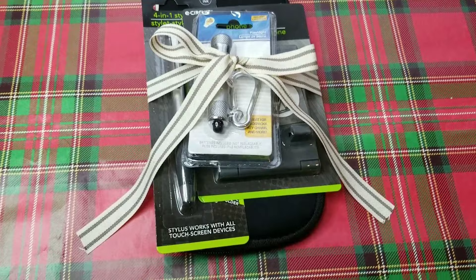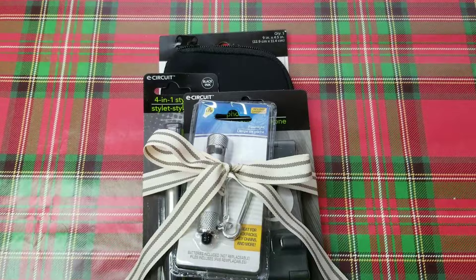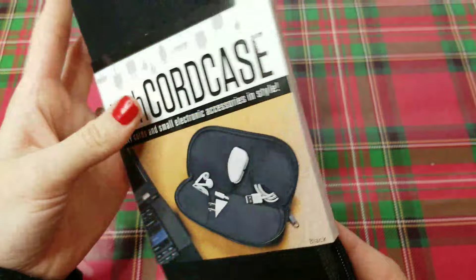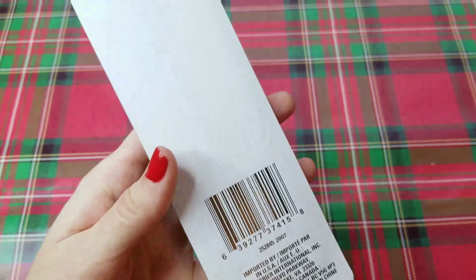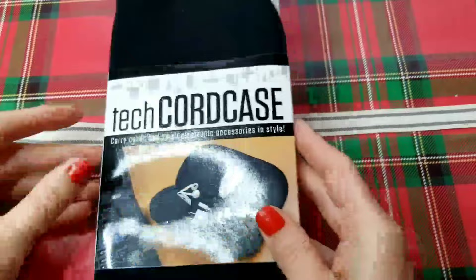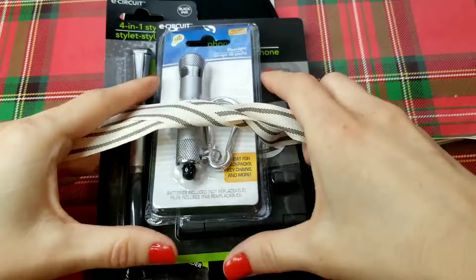Next, I have a simple tech gift that you can give to someone — I think it would be a great gift for a guy, and all of these items would also be great to add to a stocking. I found these tech cord cases in the store recently; I got the black one, and they also had a striped pattern one. To group it together as a gift, I was going to add in one of these phone stands, one of these stylus pens — you can find so many different types at Dollar Tree — and also a small flashlight. You can find several different types of flashlights as well. I cut a piece of ribbon long enough to go around all of my items, stacked them on top of each other, and tied them with a bow to finish off this gift.